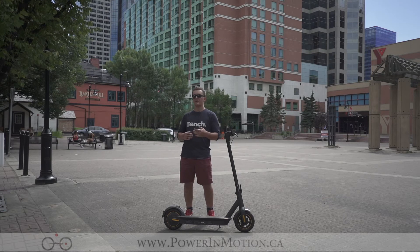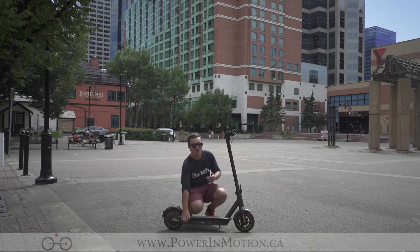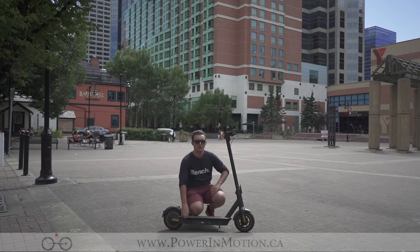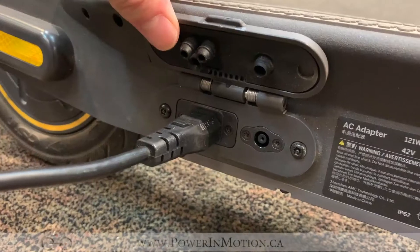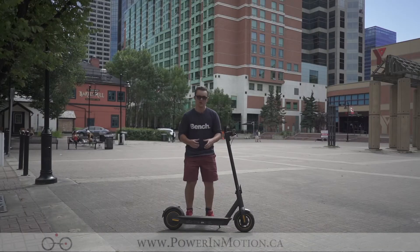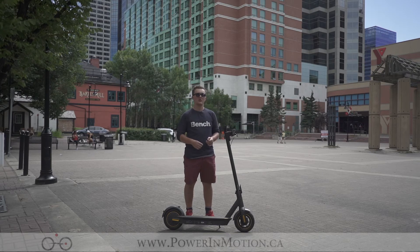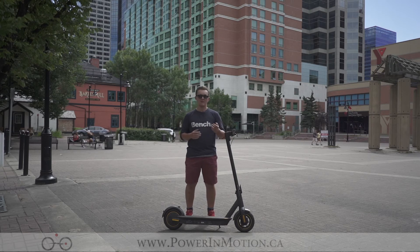One of the other really interesting things about the Segway Max specifically is its charging port. As part of the scooter build, this charging port allows you to charge the scooter basically anywhere there's a wall outlet. This scooter has the power brick of the charger built into the scooter, so all you need to do is plug a cable from the wall into the scooter and you can recharge it on the fly — whether you're at a coffee shop or at the office.